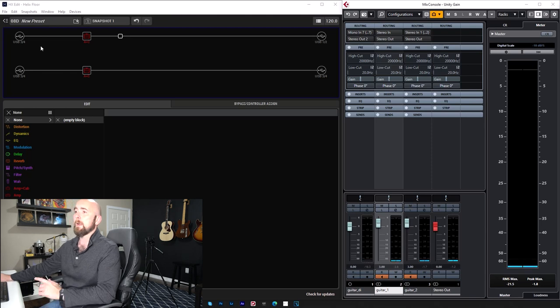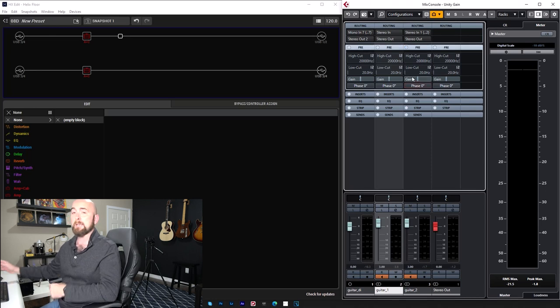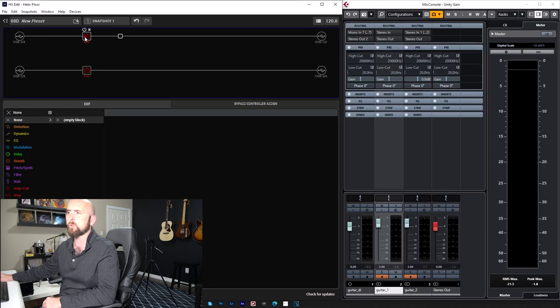That signal is feeding USB 3/4 which I have inputted onto separate paths on the Helix. Both paths receive the exact same signal. I output one path on USB 1/2 and the other on USB 3/4 — Guitar 1 and Guitar 2 in my mixer. I can compare these two files, flip the phase on one, and if they null they're identical. I've put a clean Jazz Chorus model on both paths.